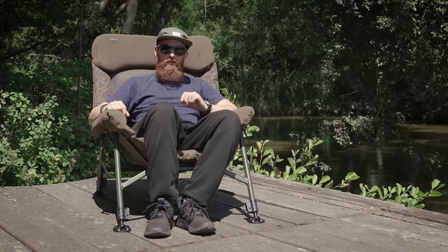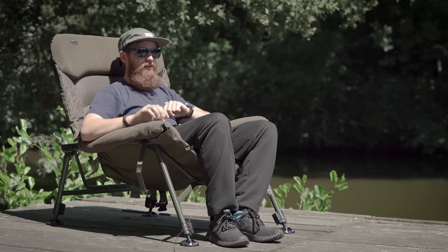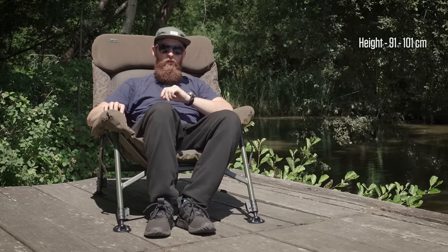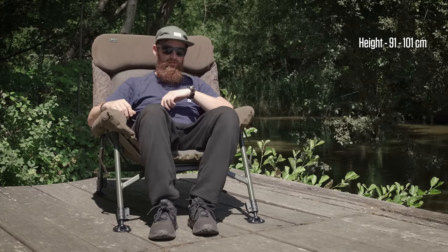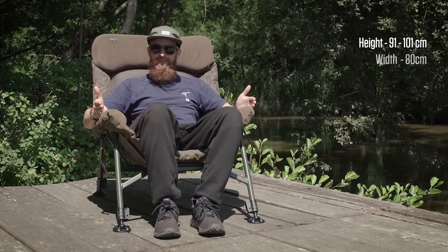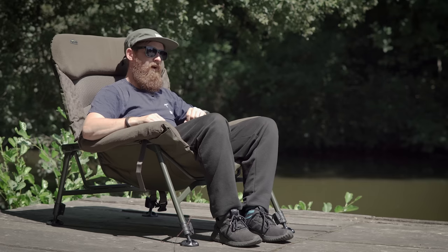The final thing to talk about is the size and weight. Obviously it looks a very big chair, but it is one of those products that when you pick it up, you think it's going to be a lot heavier. This comes in at 5.9 kilos, which I think for the size of it isn't actually too bad. The actual size varies because of the legs extending — the base height is 91 centimetres, but it can raise up to 101 centimetres, giving you 10 centimetres of adjustment. If you're a bit taller, you're going to want it slightly raised. The width is 80 centimetres from side to side, and from front to back is 80 centimetres as well. It is quite a big unit, but it does actually pack down completely flat.